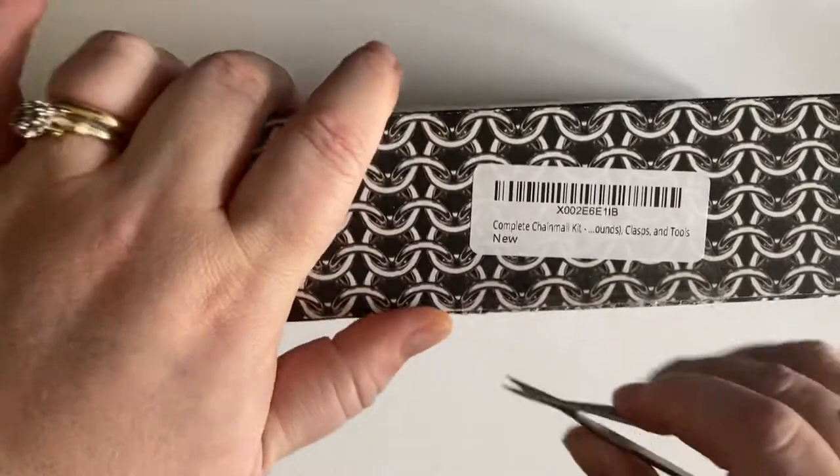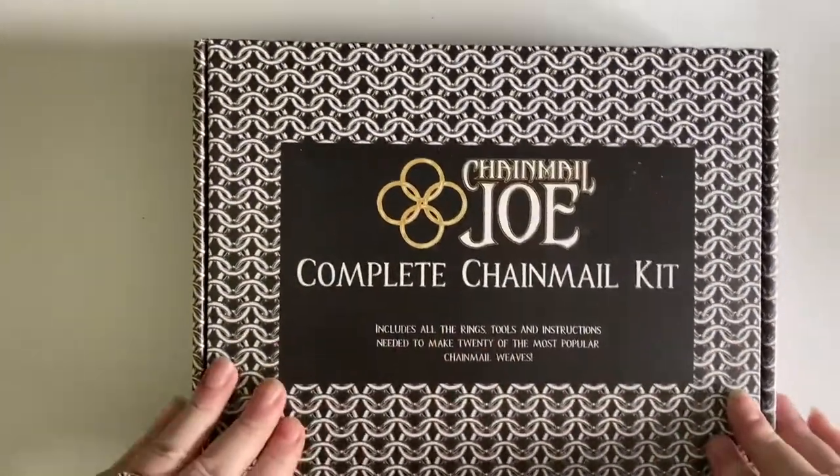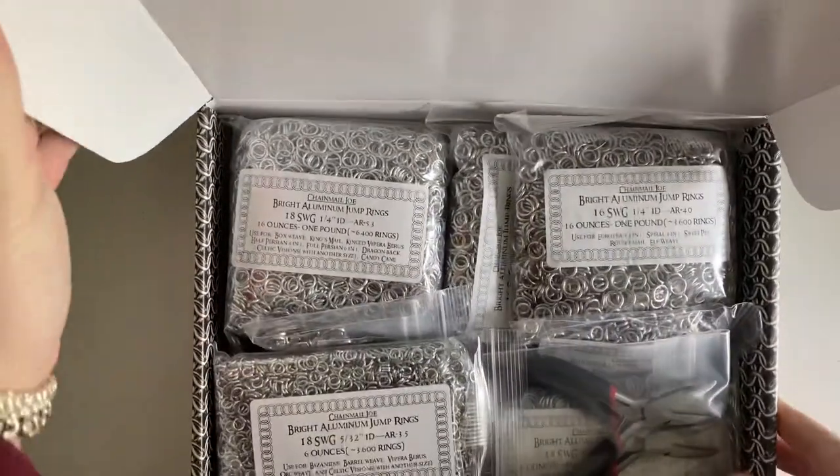So this arrived this morning, and it's quite, quite heavy. Oh my gosh, it's so shiny!